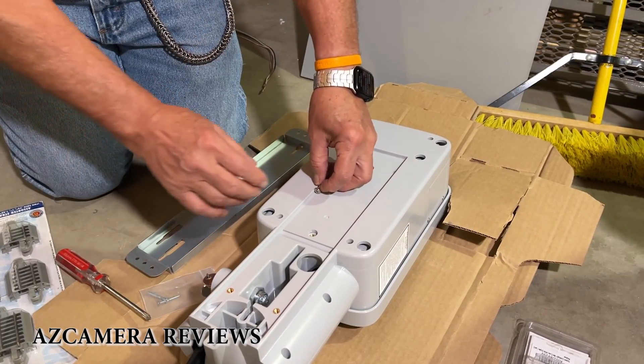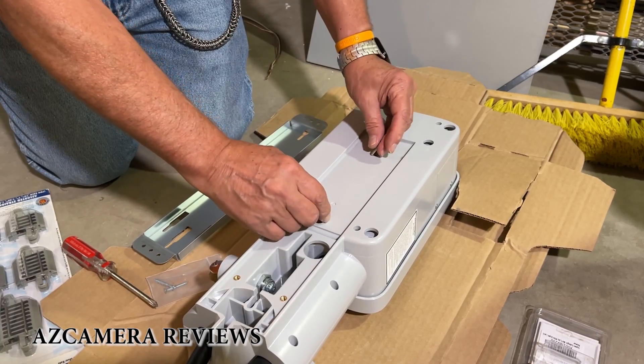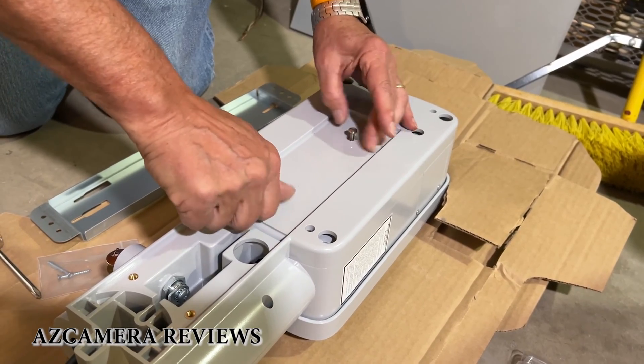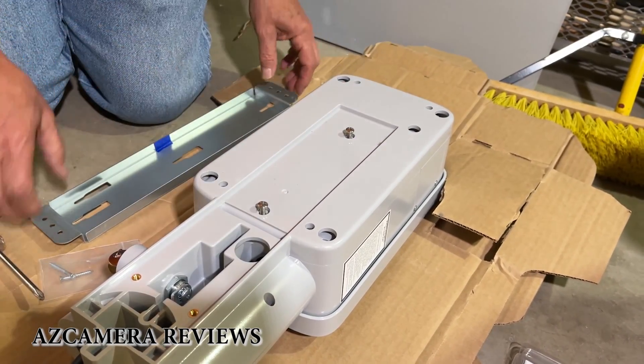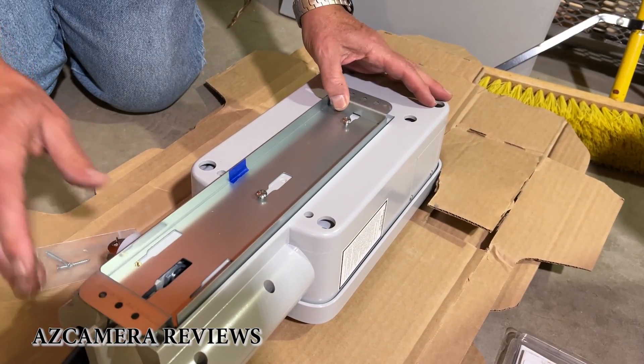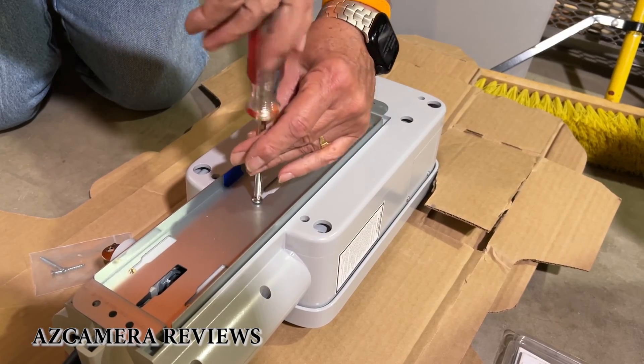The first thing you're going to do is put these two screws in here like so. Then you're going to take this bracket and put it on like this, and just tighten these down a little bit — just enough to grab, so that you can take them off.